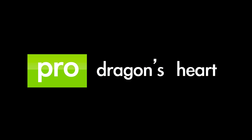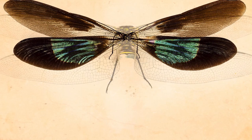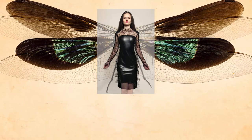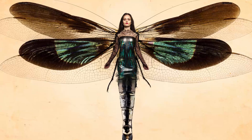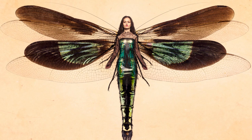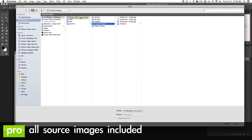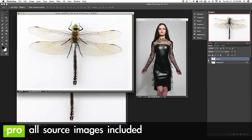Here's a look at our FLIRN Pro Tutorial, A Dragon's Heart. A Dragon's Heart is an intermediate pro Photoshop tutorial. It's over two hours long and includes all the images you need to create this amazing final photo.